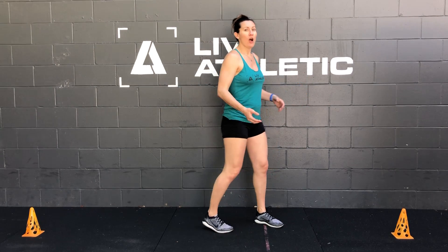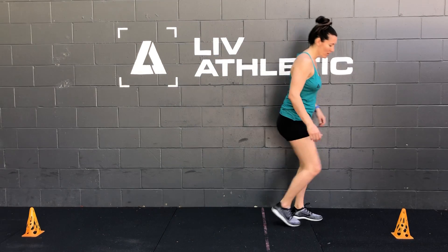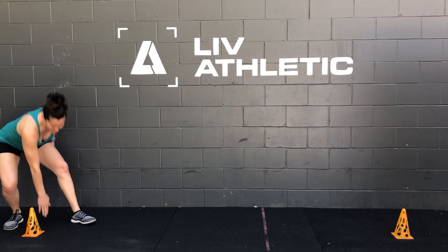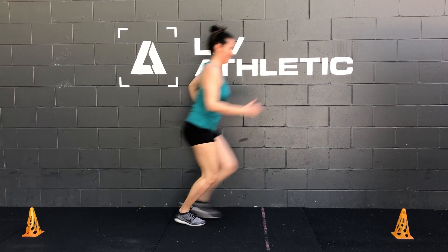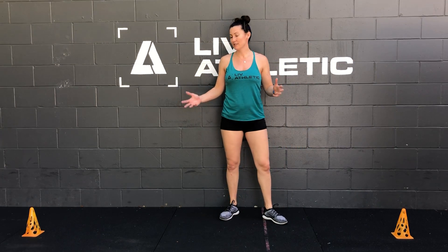When you're doing your shuttle run, I want you to face the same direction every single time so that we're pushing off a different foot every single time. So when you run to one cone, I'm going to face this way, touch the cone, turn, run, face this way again, turn, touch the cone, and run. All right, so that's going to be your shuttle run demo for you.